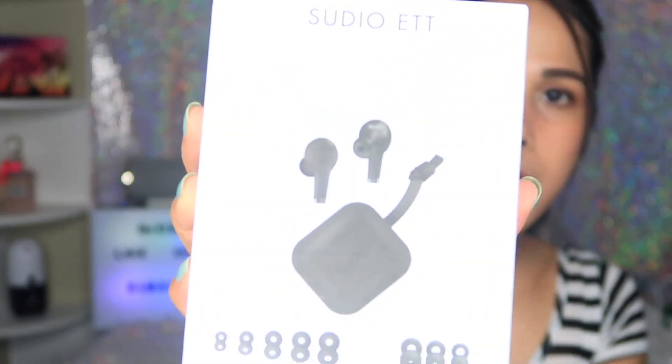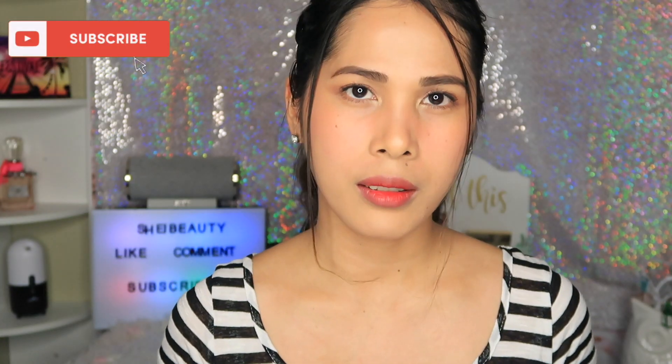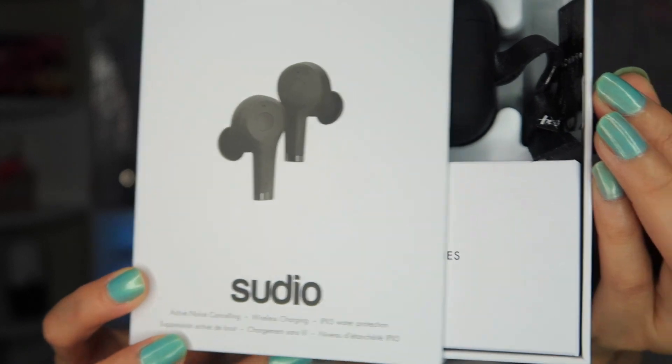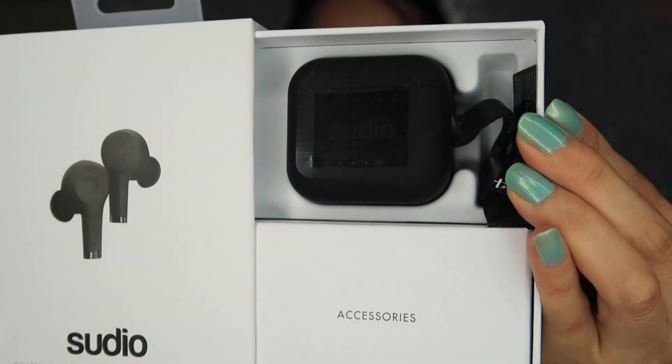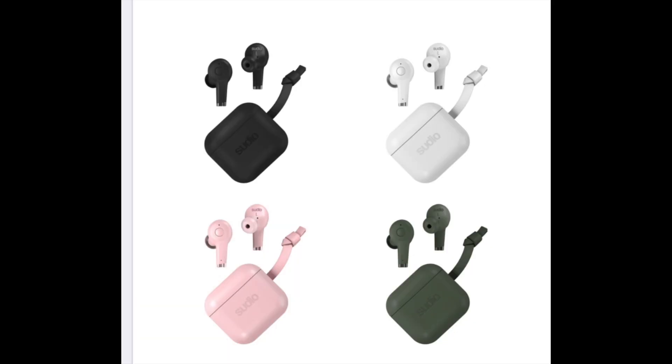They just released a new style, and this is pretty cool because it has active noise cancelling. It's called — I think that's how you pronounce it. These earphones come with four different colors: pink, green, black, and white. This time I picked black.